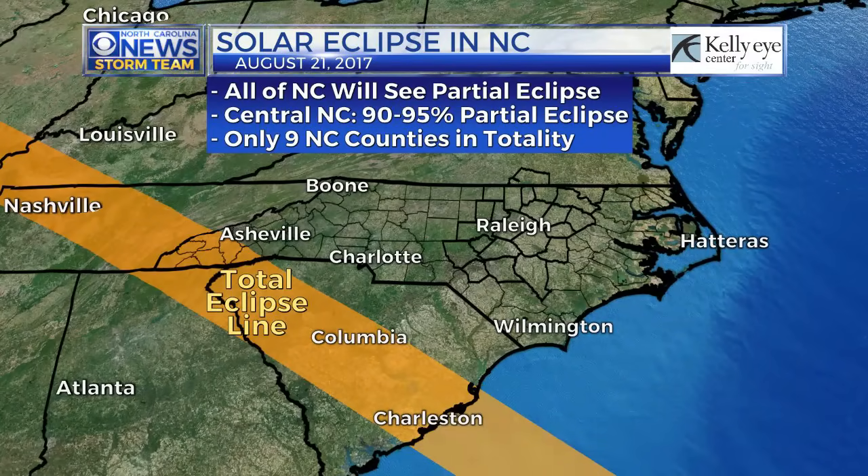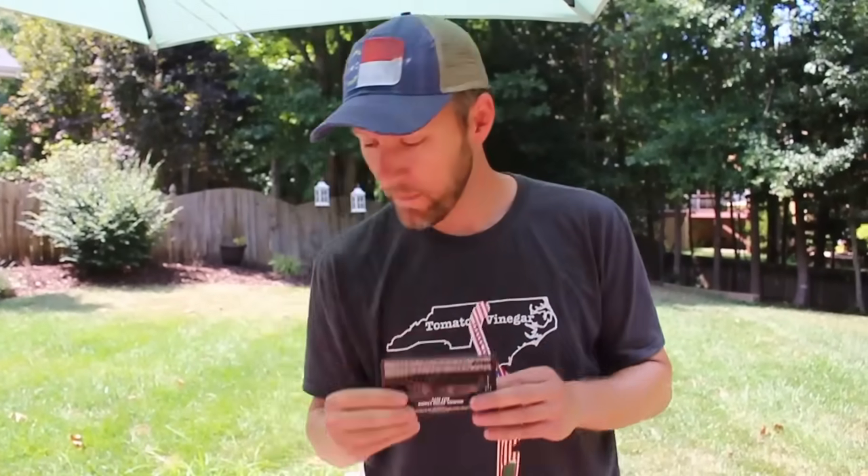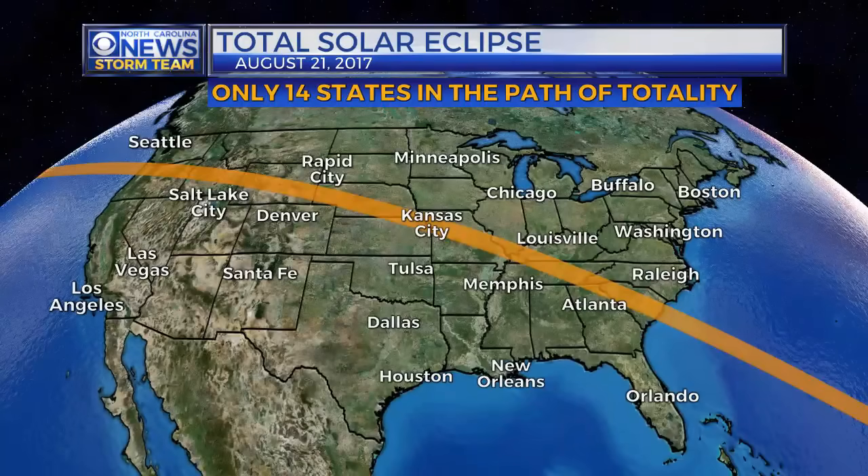Maybe you haven't had time to get yourself some solar glasses or a solar viewer, or maybe you're getting really fancy and getting something to cover your camera lens so you can safely look at and take pictures of the solar eclipse on Monday, August 21st. It's going to hit all of North Carolina, all of North America. For most of us, it's only going to be a partial eclipse, and if that's the case, you need some type of solar viewer or solar glasses to keep your eyes safe.